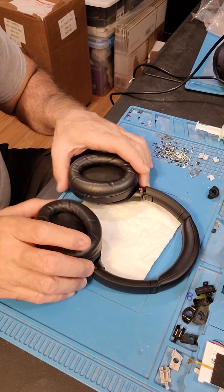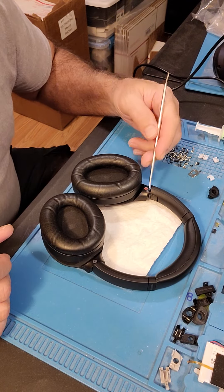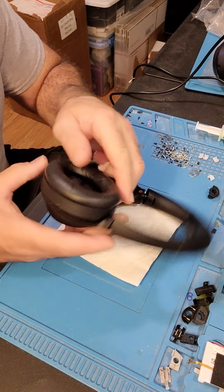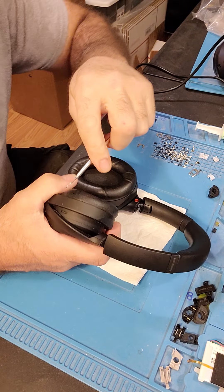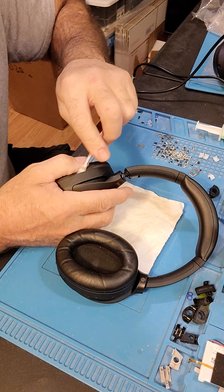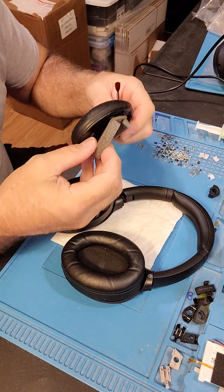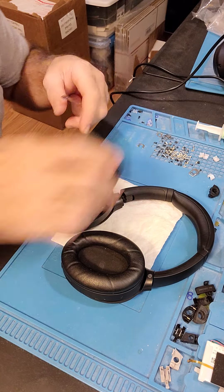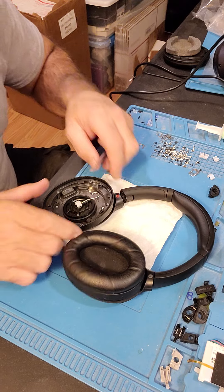We have Ian's headphones here and we're supposed to replace the pivot — the right pivot. The pads will be reused so set them aside.